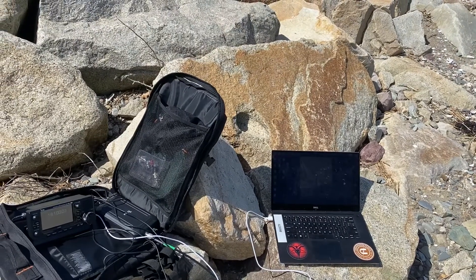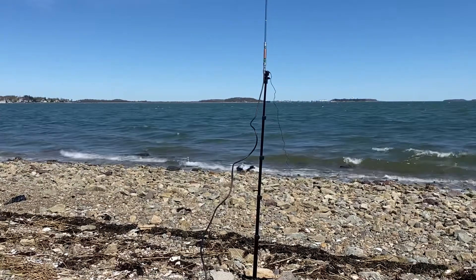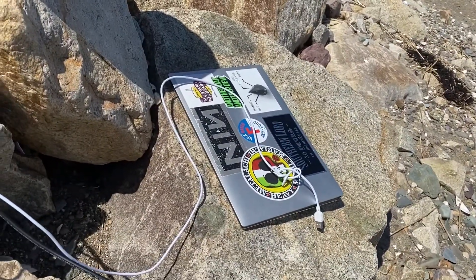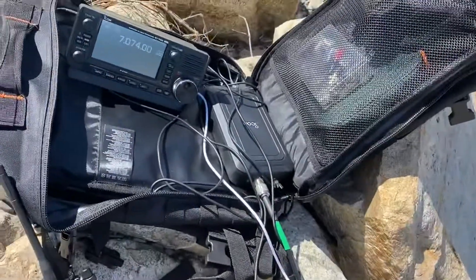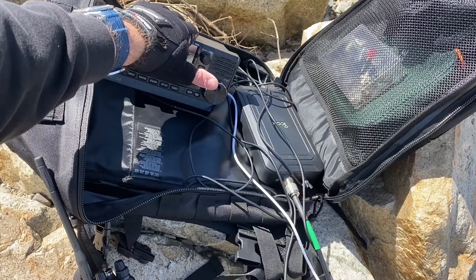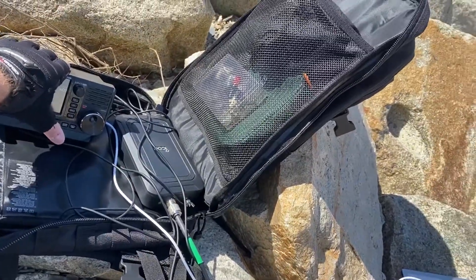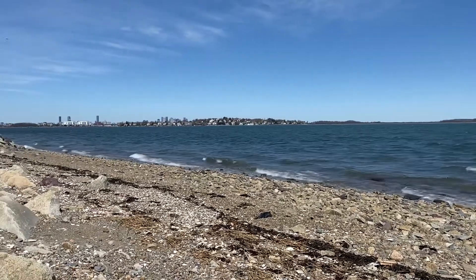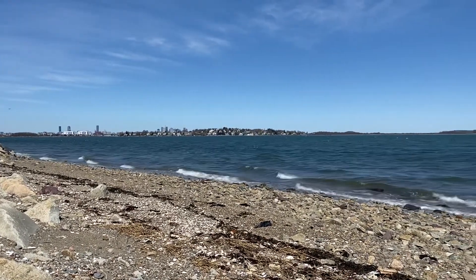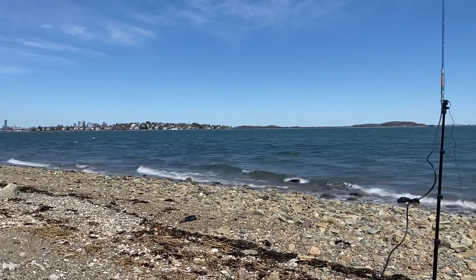Otherwise this is a dead activation — yeah, so this is gonna be a wash. The PC keeps crashing because of RF getting back into the laptop, and I'm getting low battery warnings on my PC. Maybe this shows that sometimes good old simple CW, Morse code, or phone is the reliable mode. It's so cold out too and the wind's constant — it's so distracting. It was fun to get out here and get some fresh air, but I'm not going to keep at this. Maybe I'll do FT8 in a more controlled environment — this is ridiculous.